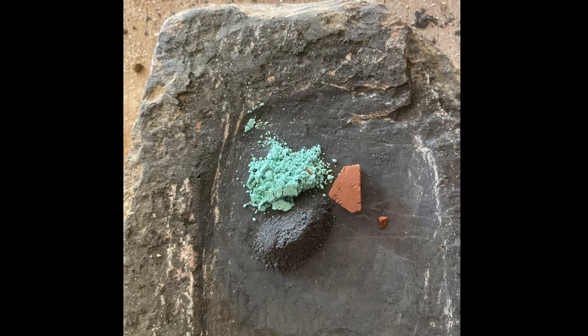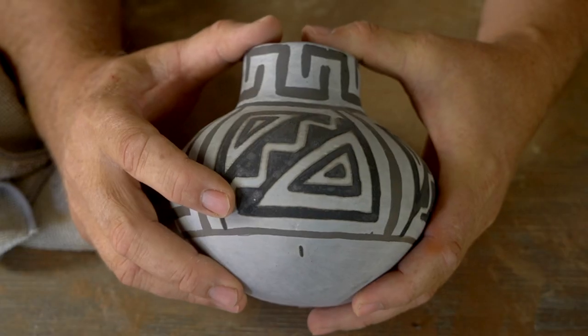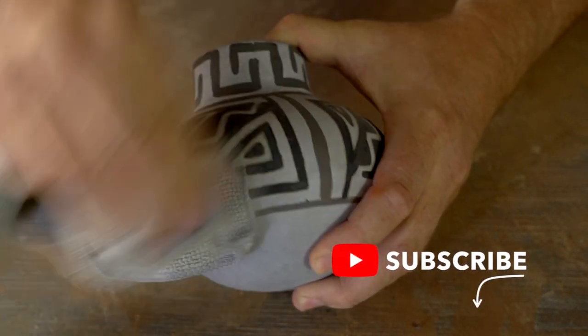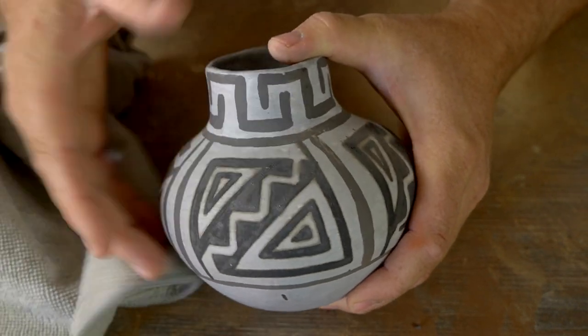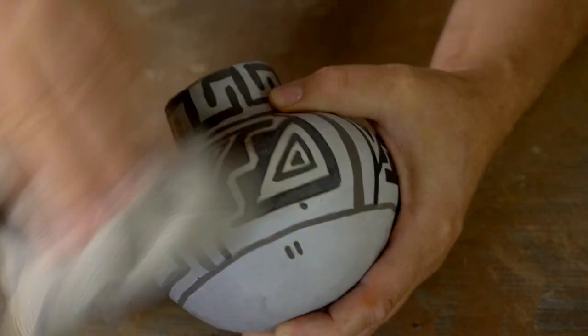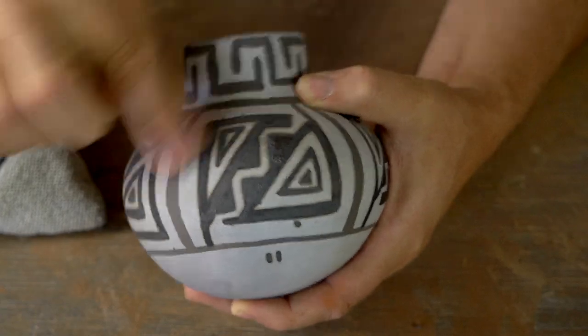Lead-based glaze paint is interesting stuff. The lead in the paint acts as a fixative — it attaches that paint to the pot. Most mineral paints have to have clay added to them to make them stick and not wipe off after firing, but these glaze paints don't have to have that, because as that glaze melts it fuses with the clay underneath and the paint becomes permanent.